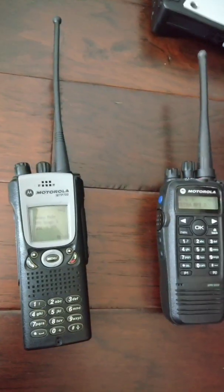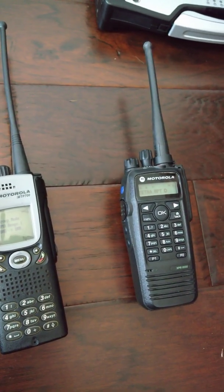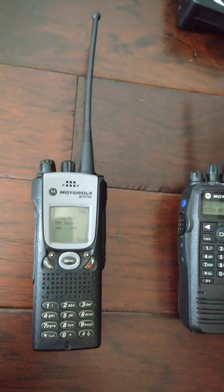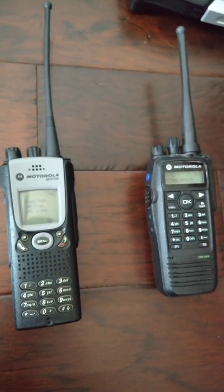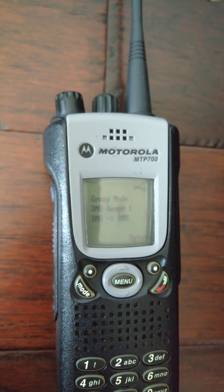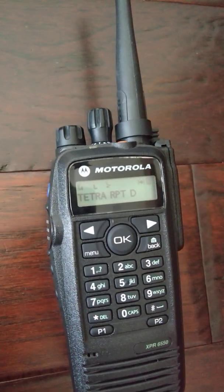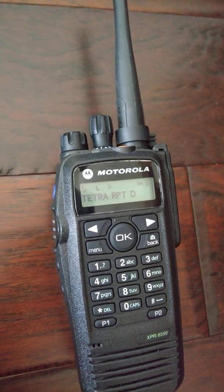But how, I hear you say — because this is an XPR, which does DMR slash MotoTurbo slash whatever you want to call it. And this one, that's an MTP, which does TETRA and only TETRA — nothing else, no analog, no nothing. So as you can see, currently we have the MTP in DMO group mode and the XPR in MotoTurbo digital mode.